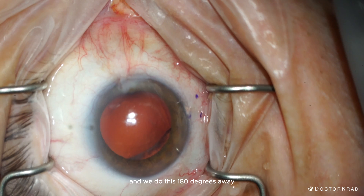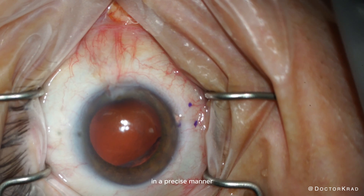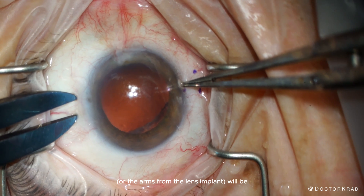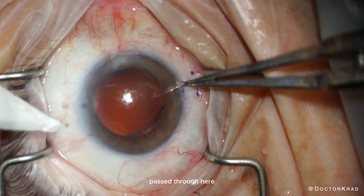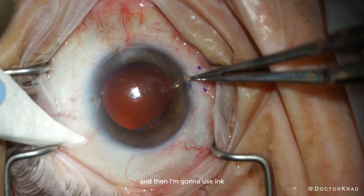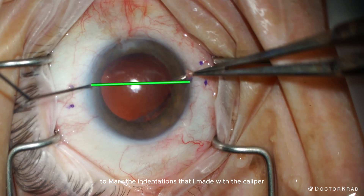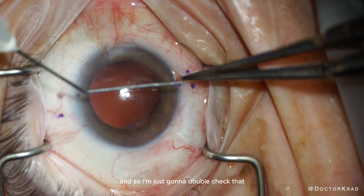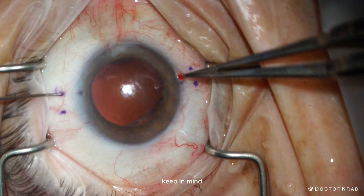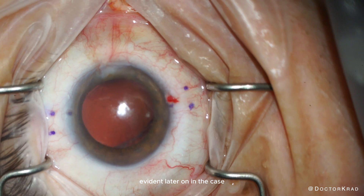And we do this 180 degrees away. It's very important to place these marks in a precise manner, because this is where the needle passes will go as the haptics — or the arms from the lens implant — will be passed through here. I'm drying the conjunctiva and then using ink to mark the indentations made with the caliper. Keep in mind the conjunctiva can move, and this will be evident later in the case.